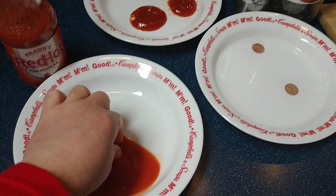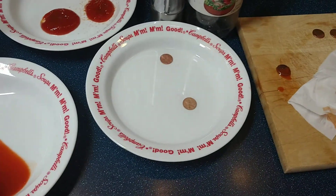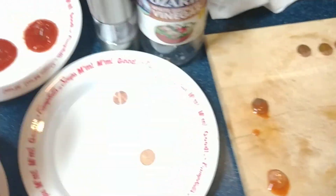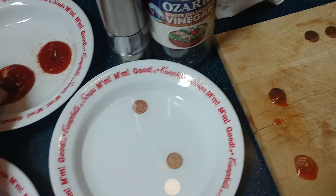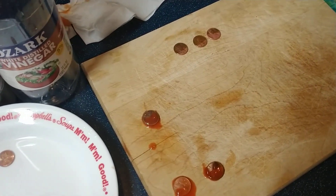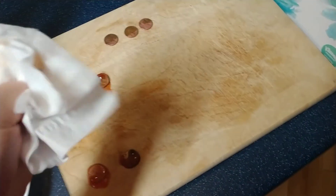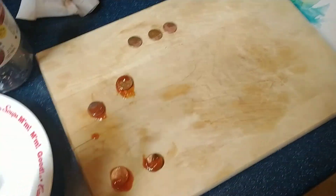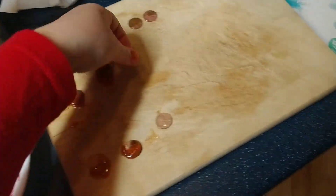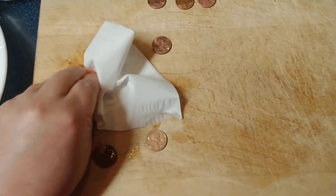So I'm going to take them out of the hot sauce — this is the old one and the new one. Put the old ones at the top and the new ones at the bottom. This is the new one, this is the old one. Hot sauce got all over my fingers. Here's the new one and the old one. We're going to just wipe those off here for a second.